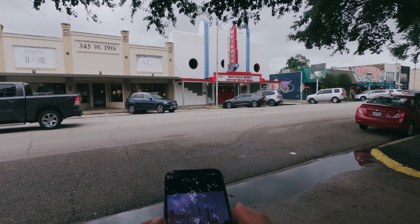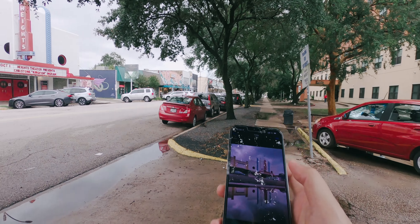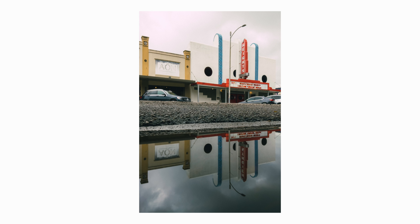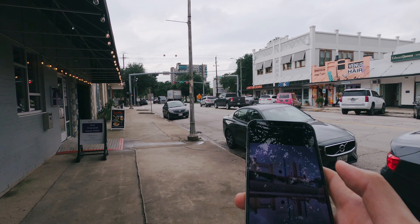I kind of like this one, but this one's not as good as expected because the road went all the way down, so I got a big part of the pavement in the shot.